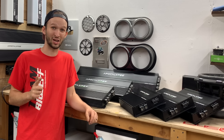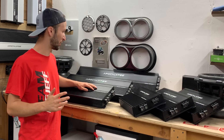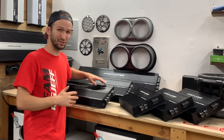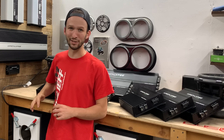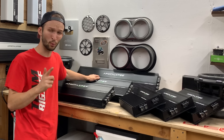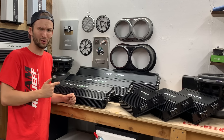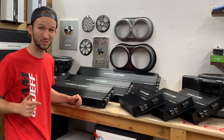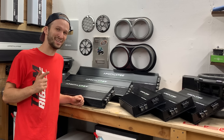Bass Head Family, thank you guys for checking in once again to a new video. Today, we're looking at the line that is replacing the infamous Apocalypse 8AK Series amps, and that is the Apocalypse Sport Series. We're going to be taking a look at the whole lineup, opening one of these guys up so you can see what is going on inside, and hooking one up and seeing how it does.